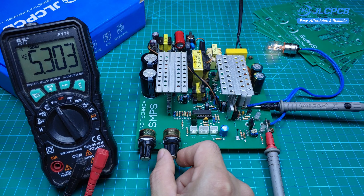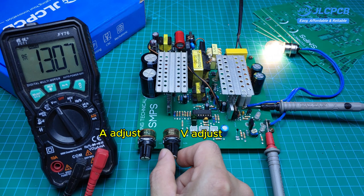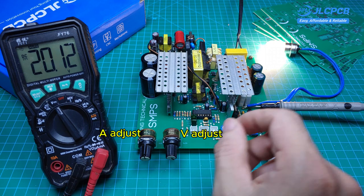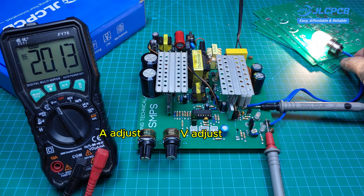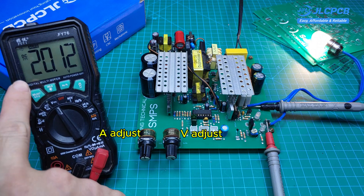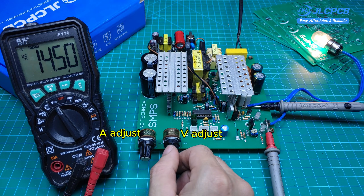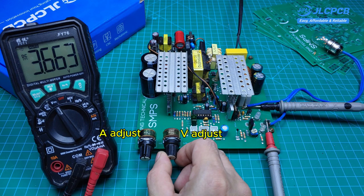Hey everyone! Today I'm going to show you this power supply. What's cool about it is that you can adjust both the voltage and the current. The output voltage can be set anywhere from 3V to 20V, and the current can be tuned from 0A up to 20A. It's really flexible and perfect for a variety of electronics projects.